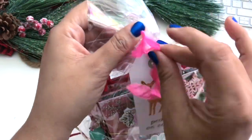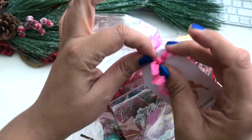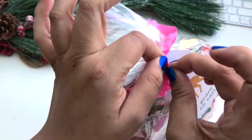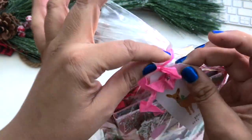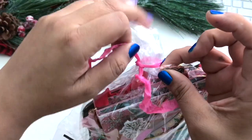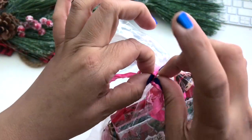I forgot what you sent, girl! Let's see what's in here. I saw all the videos, but with Christmas and the holiday season you get busy and then you're doing your own things, so I kind of forgot what's in here. I do remember the book though.